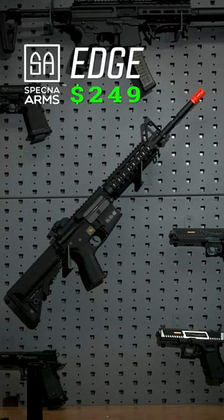This Specna Arms Edge comes in at under 250 bucks, which gives us plenty of room for upgrades.